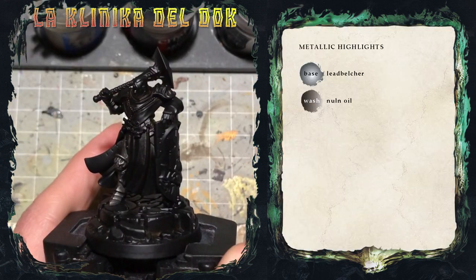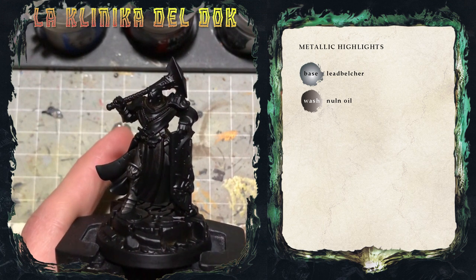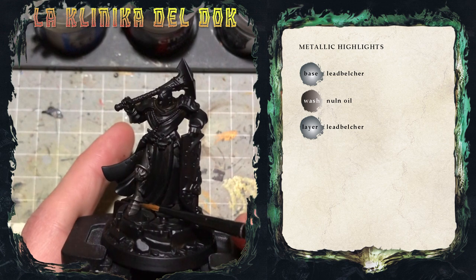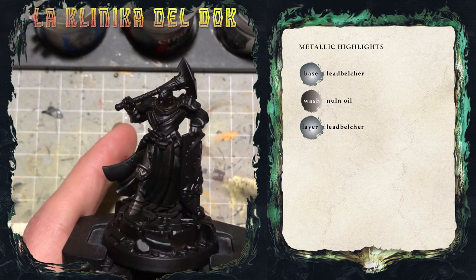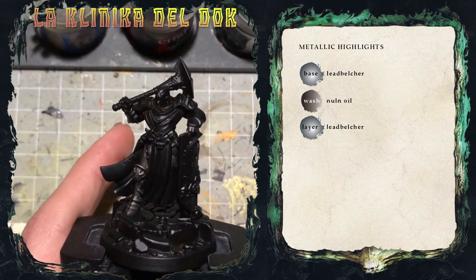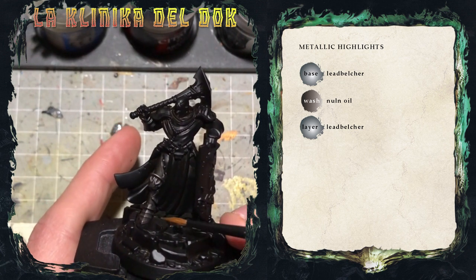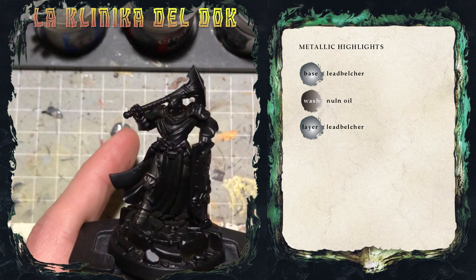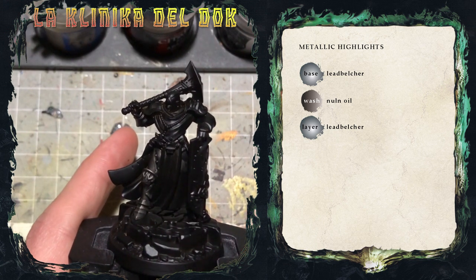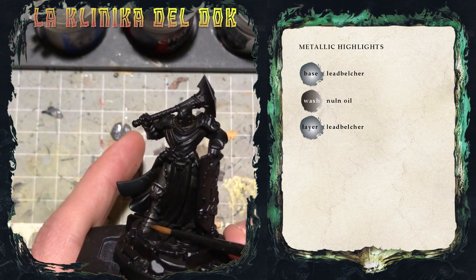Il Nuln Oil è asciutto e possiamo quindi passare alla fase successiva, ovvero le lumeggiature, creare i riflessi. Riprendo il colore di base in Leadbelcher, ma non lo applico su tutta la superficie: lo applico per esempio solo sulla metà superiore delle placche che compongono lo stivale, e poi sui vari punti di luce visibili anche nei riflessi sulla ginocchiera. Il colore non è un glaze, non è una velatura, ma è quasi come quello di un blending, quindi va un pochino tirato per avere i riflessi belli marcati.